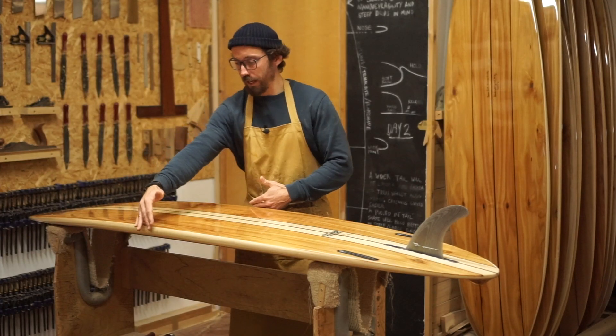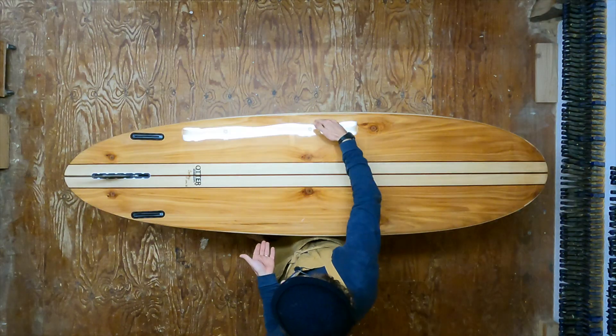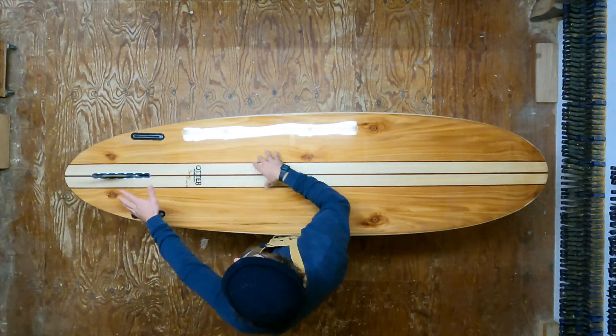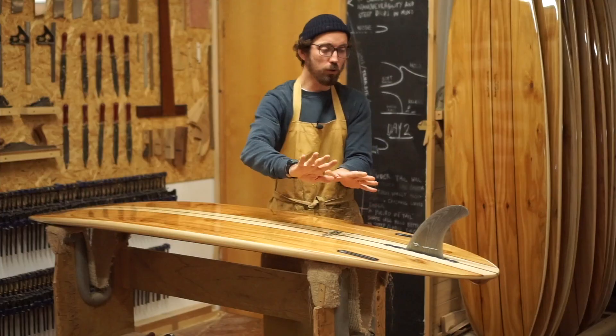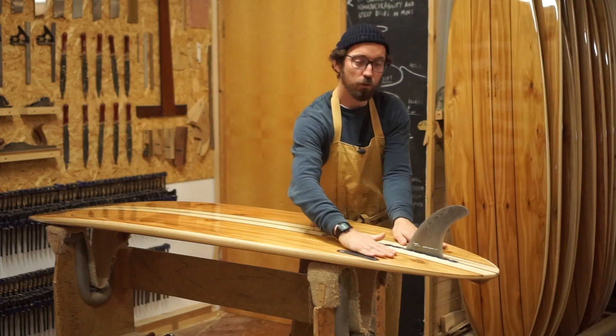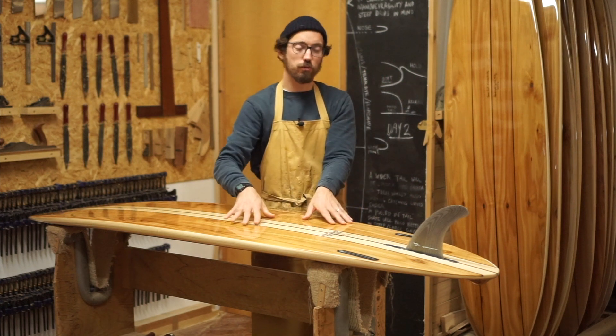The wide point is slightly forward of centre, so that helps with that volume under your chest and that paddling speed, and it pulls into this rounded tail, which I normally ride as a single fin. It rolls from rail to rail really smoothly, which is helped by the fact that you've also got a V in the back here.